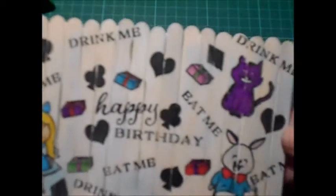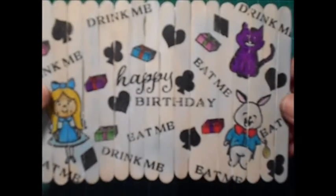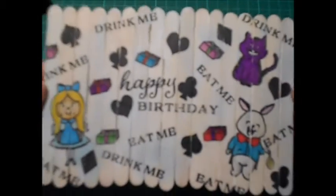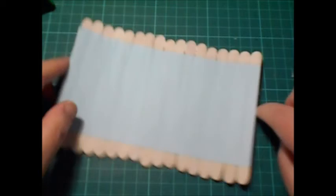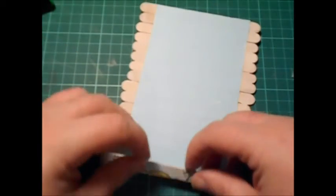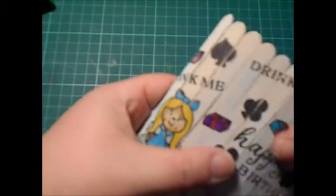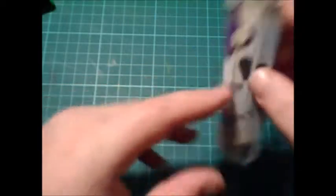Hi guys, I'm back now after colouring in the card. To be honest with you, my markers are probably not giving me the best result. Next time I do this I will use Sharpies — I think I'd get a better result with Sharpies. So now this is all done and dry, you would need to write your message on the back, and then all you need to do is make sure all of your little lolly sticks fold. And then you just roll it up.